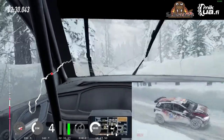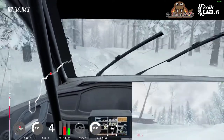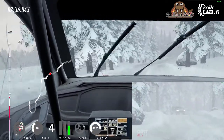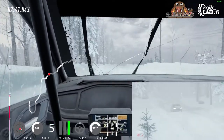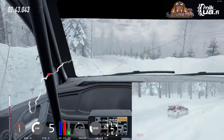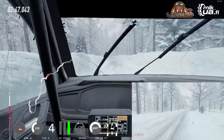70, dip, into caution, 4 left, tightens of a crest, break, 1000, into 6 right, 30, 6 left of a crest, jump, opens, 80 of a bumps, 4 left, very long, into 3 right tightens, 40.